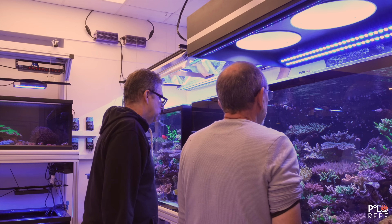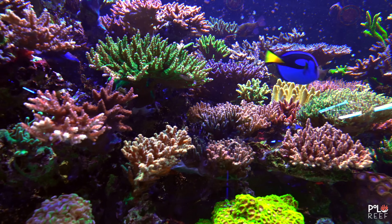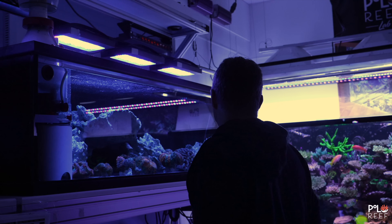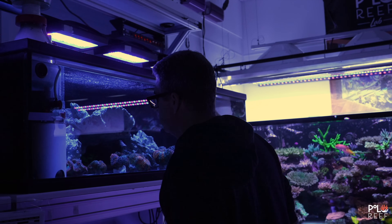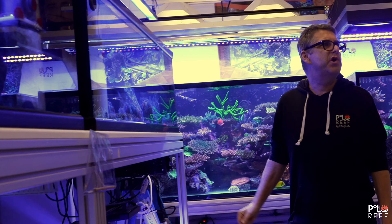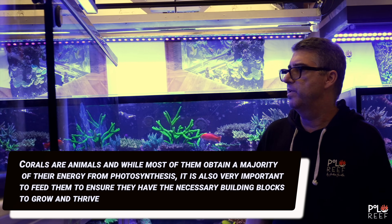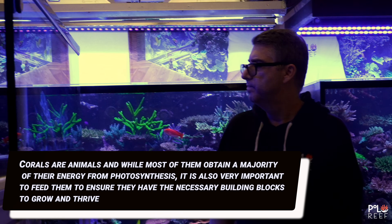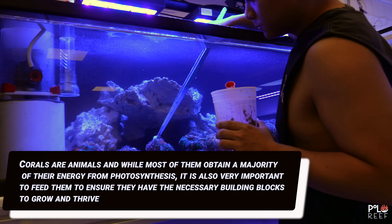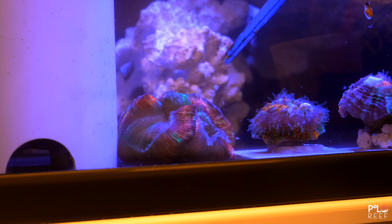On the way back up, Andrew stops to take a minute and admire the beautiful coral and fish. Sometimes it's important to take a step back and remember why we're all in this hobby. This moment doesn't last very long because the coral are asking him for treats — no livestock goes hungry at Polo Reef, not on Andrew's watch. Coral feeds several different ways; when there's physical food, they'll extend their tentacle-like arms to grab their meal and place it in their mouths. It's a mesmerizing process that you never get sick of watching.